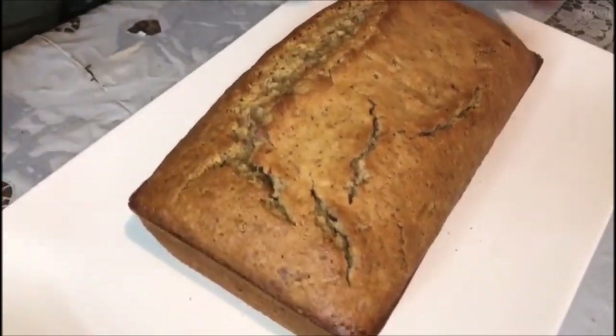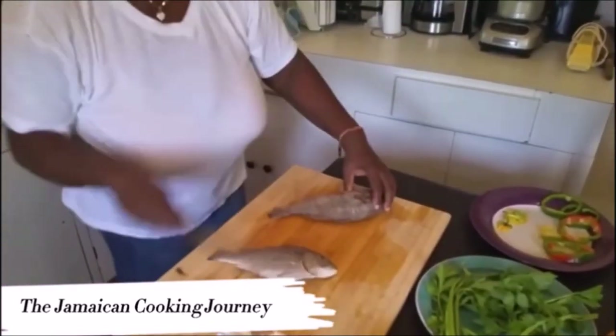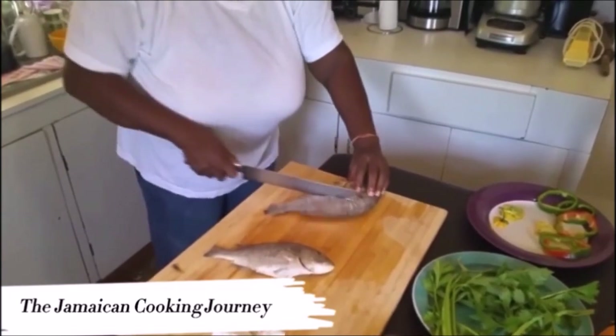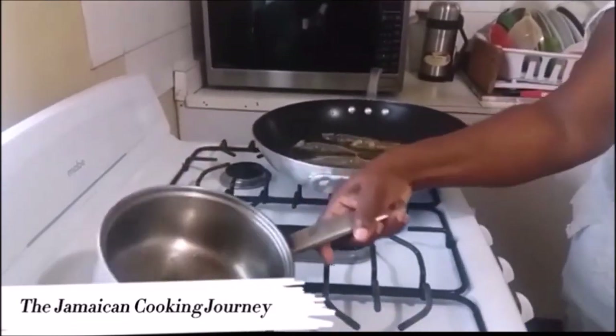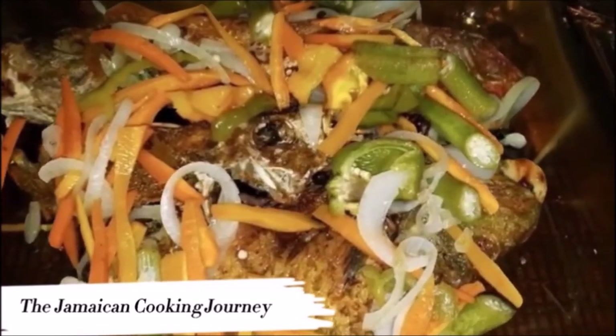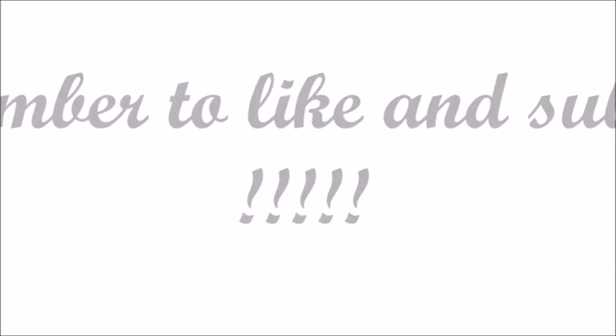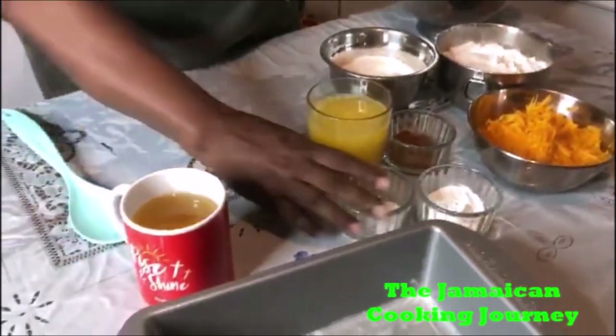Hey everybody, how y'all doing? Okay, on today's episode of the Jamaican Cooking Journey, I'll be sharing with you how to do a pumpkin peanut cake. I have my little ingredients here: corn oil, salt.